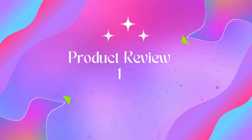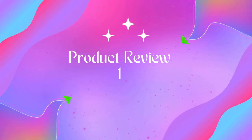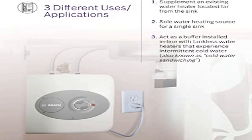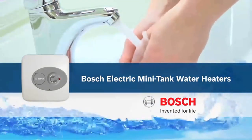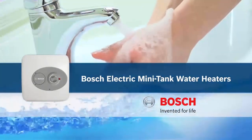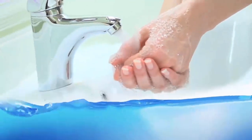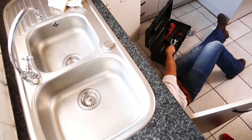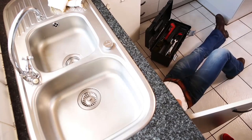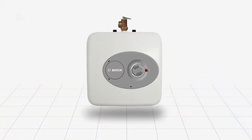Welcome to Outdoor Ideal. Product 1: Bosch Electric Mini Tank Water Heater Tronic. Convenient hot water heater, 4-gallon point-of-use mini tank fits under your sink to provide hot water right where you need it. Thermal efficiency is 98%. Dimensions: 13.75 W x 13.75 H x 13.5 D inches.